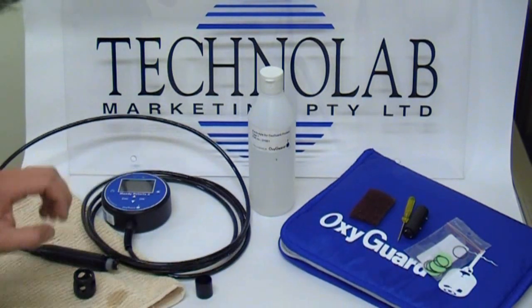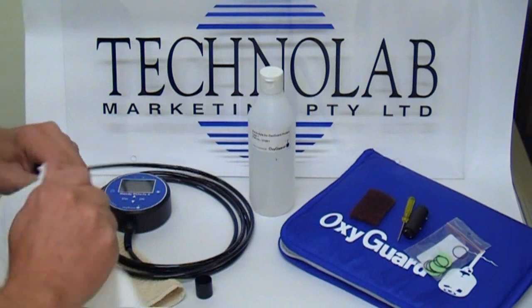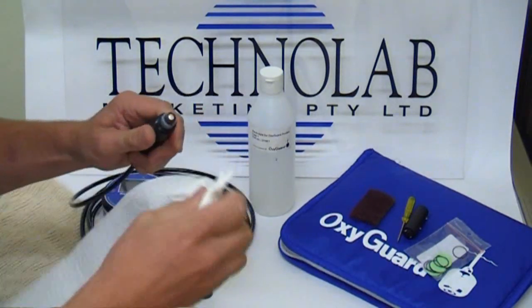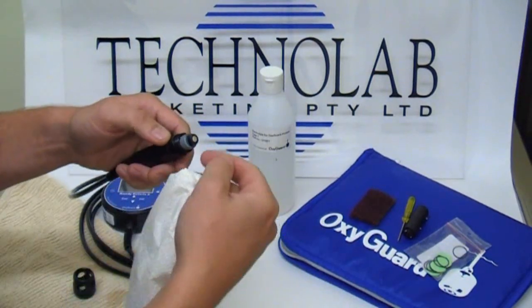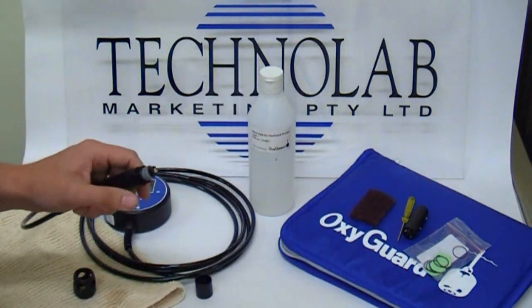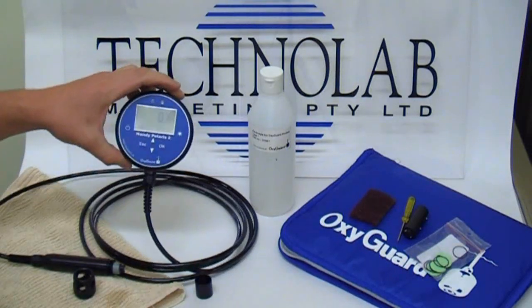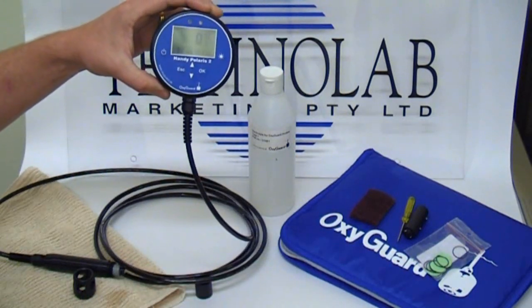The next important thing to do is — and it is actually the single most important aspect of this dissolved oxygen sensor — being a galvanic cell, it has an anode and a cathode on the end. Without any electrolyte present, there's no voltage output from the probe whatsoever. So the meter, when the probe is clean and dry, should be reading zero — basically zero output from the probe.